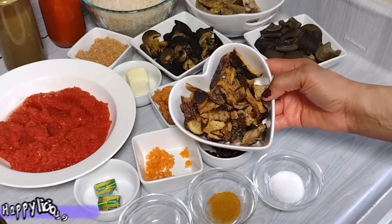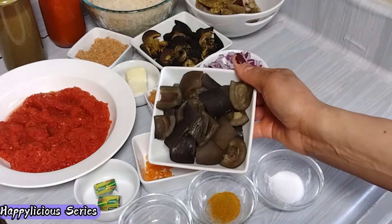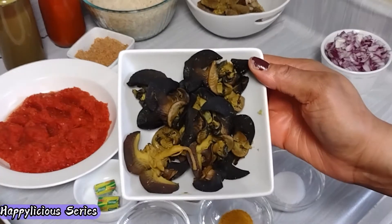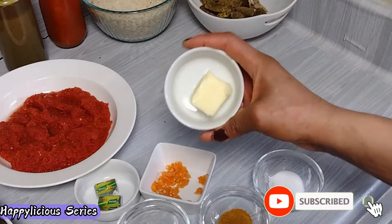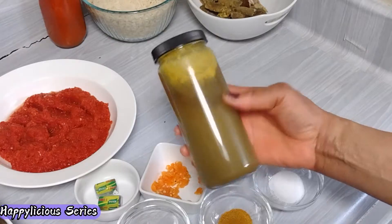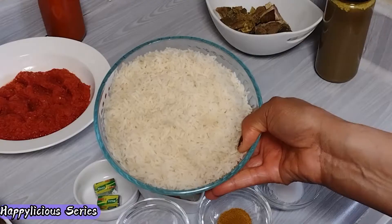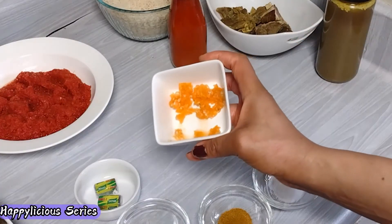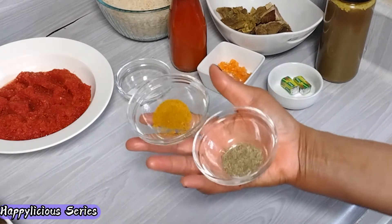For this recipe I will need some catfish fillet, some locust bean, some cooked cow skin, chopped onion, some snails, dried prawns, crayfish powder, butter, some goat meat which I'm going to fry later, and I have the broth of the goat meat. Some pepper mix — I have red bell peppers and onion — some rice already washed and ready to be used, palm oil, and some scotch bonnet, salt, seasoning cubes, curry, and thyme.